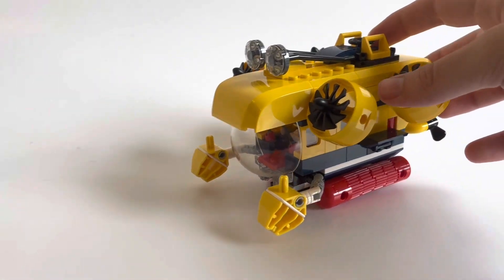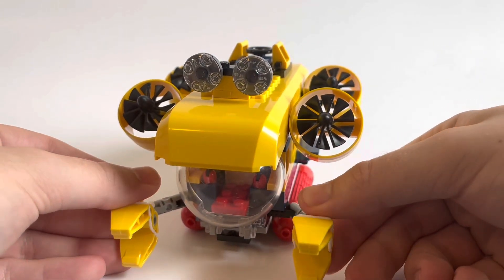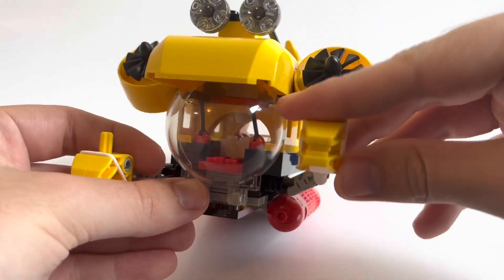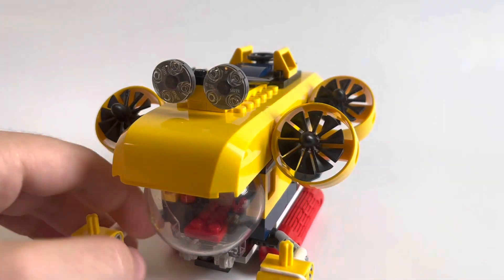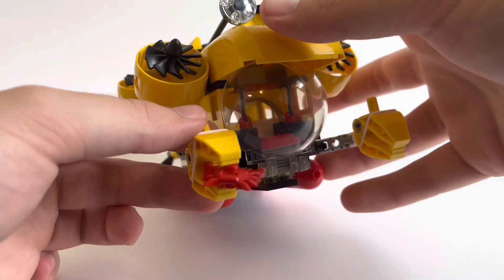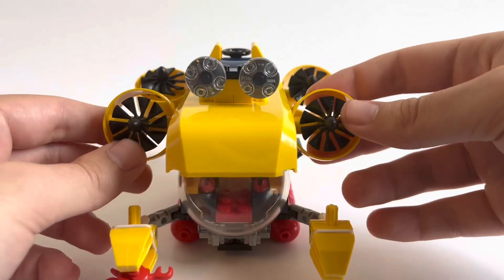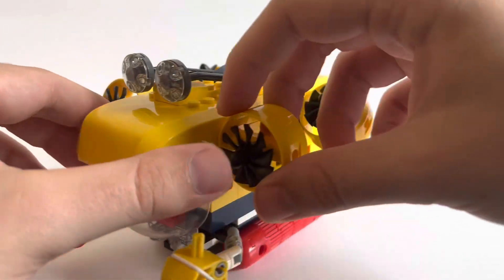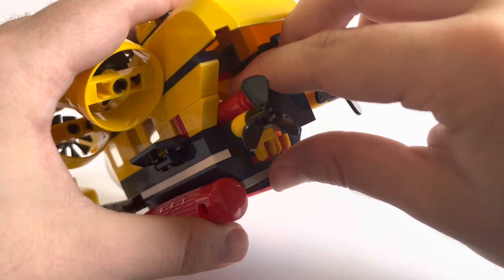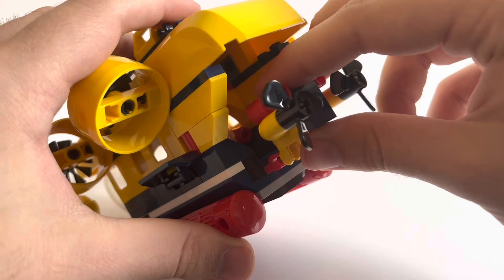Moving on to the main build, we have a submarine. It's got two claws that can be oriented in any position — they can probably grab a minifigure. I'm going to demonstrate with a crab here. It holds onto it pretty tightly because of those rubber bands; it's not going to fall out. On the back, there's a secondary build from the first two instructions that just clips in and adds a couple propellers. That can be removed as well.